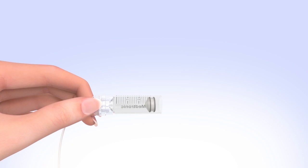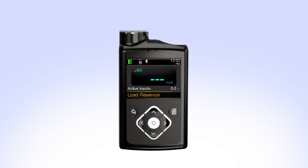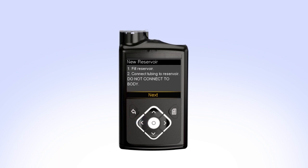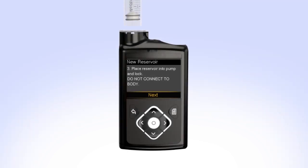Pick up the pump to review the next step on the screen. While you are filling your reservoir, the backlight may have turned off — press any button to turn the screen on again. If your pump is locked, select Load Reservoir. You will see the Unlock screen. Press the arrow that is highlighted to unlock the pump and continue to the next screen. The New Reservoir screen appears. Since you have already filled the reservoir and connected the tubing, select Next. The next step on the screen instructs you to Place Reservoir into Pump and Lock. You should have already rewound the piston in your pump and should not have the set connected to your body when performing this step. Put the reservoir in the pump and turn the tubing connector clockwise until you feel the reservoir lock into place.